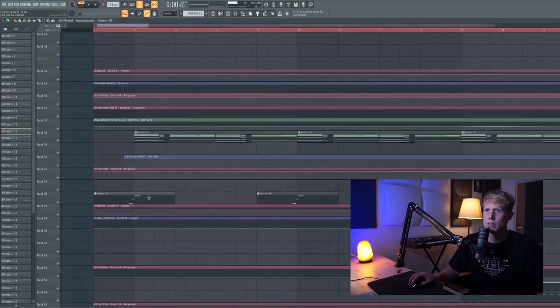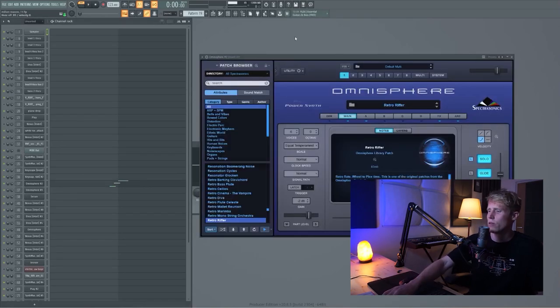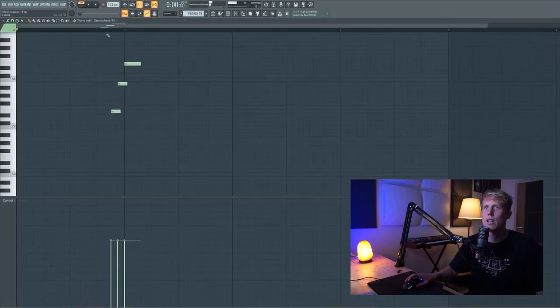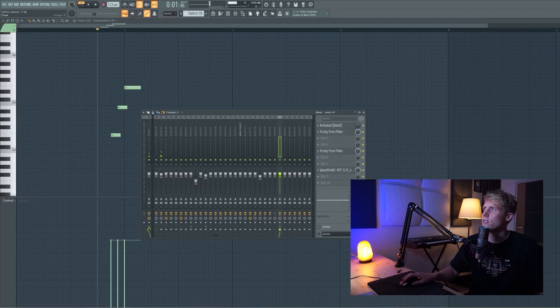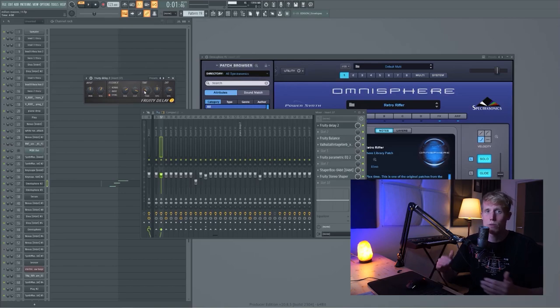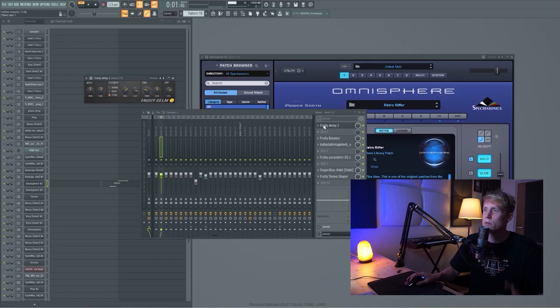That's the piano. There's this little effect from Omnisphere — it's this weird little sounding effect with a weird delay on it, but I really like that. And then it plays these notes and that just adds to the overall vibe. There's some delay on it with these settings — Fruity Delay. If you want to set it time-based, you can right-click and set to certain steps. Very straightforward delay.